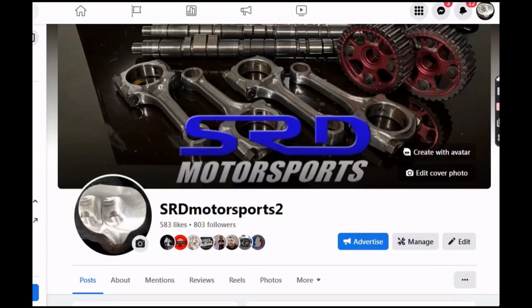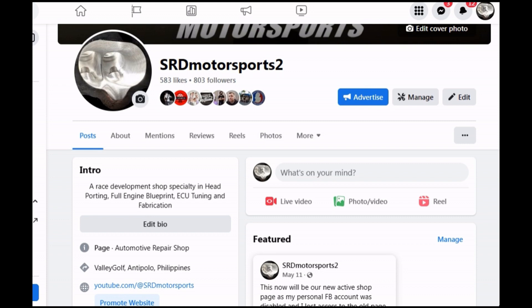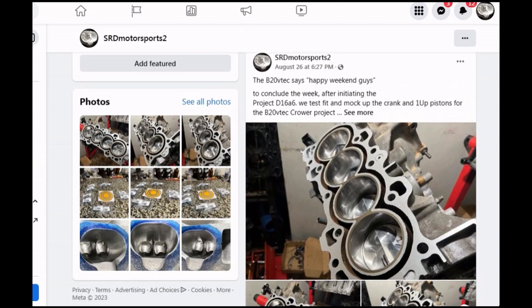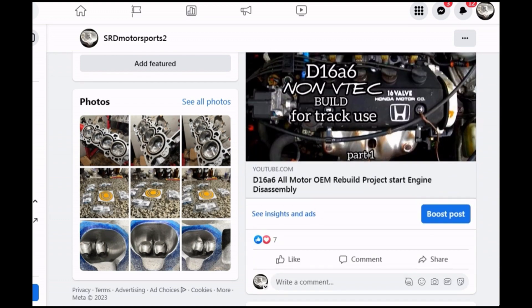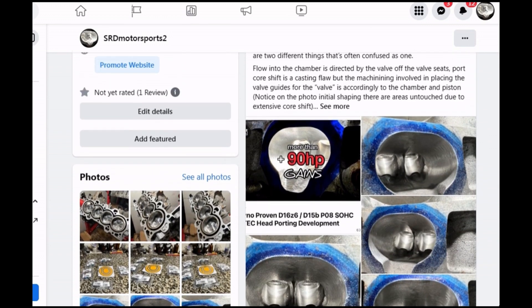Our new page is up and running — the link will be in the description below. We have a price list for engine head pointing, engine build, rebuild, cam degree, porting intake manifold, and ECU tuning. We post updates there like when we build the bottom end, valve seals, core shift differences — it's something you guys will like, so check it out.